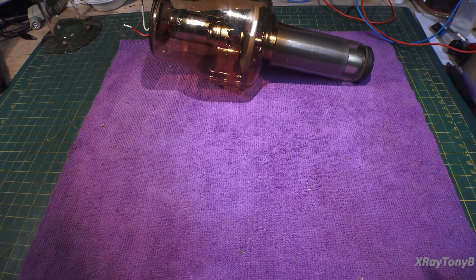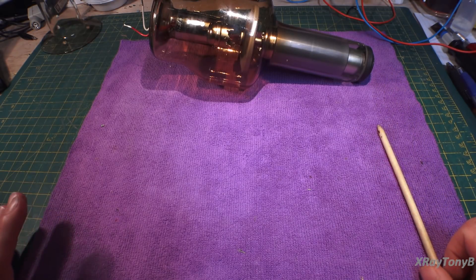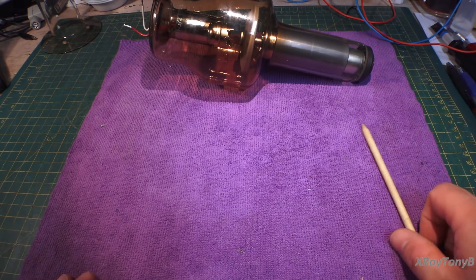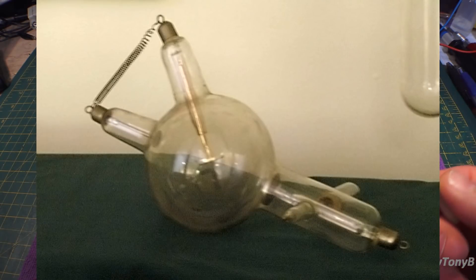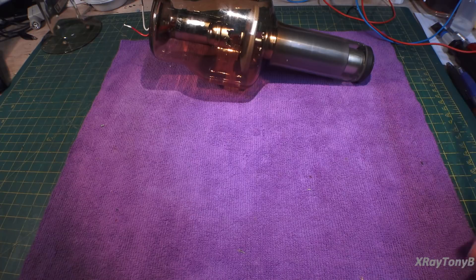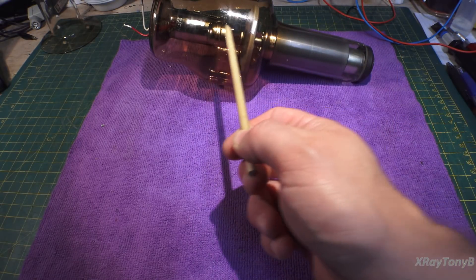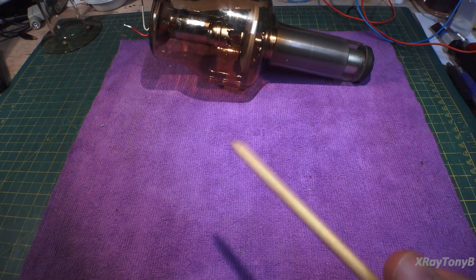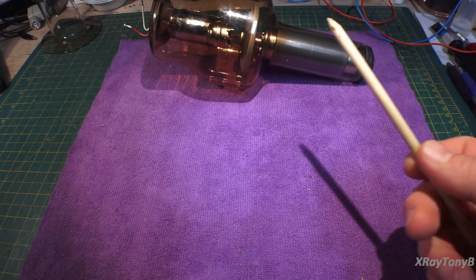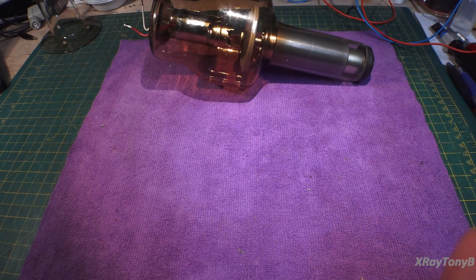The first type of x-ray tube — an early version — was called the Crookes tube. It had what was called cold cathode emissions. In other words, they didn't have a filament; it just had a cathode and an anode, and you applied a very high voltage across it. Even with no heat, some of those electrons would break loose and make that jump from cathode to anode. Very small amounts of radiation would be produced, but it was enough to be detected by scientists.